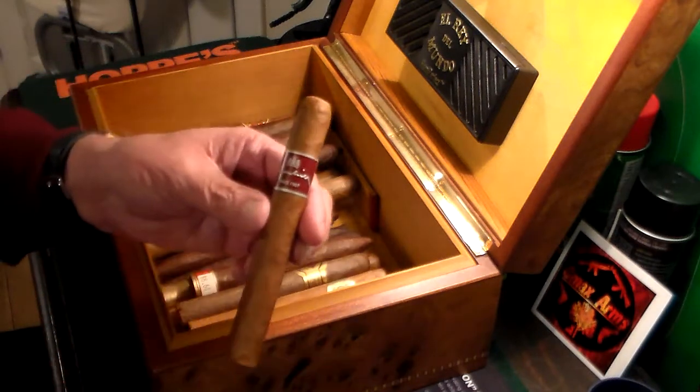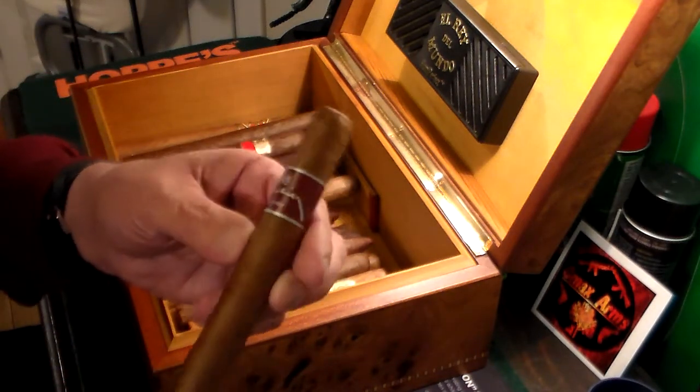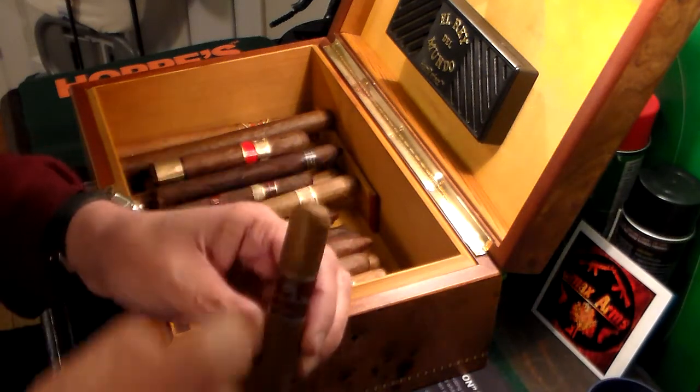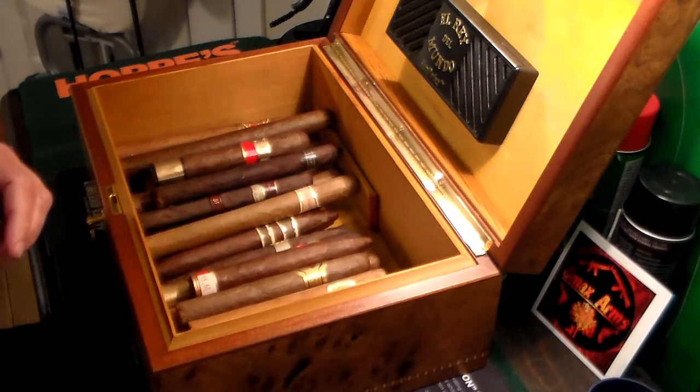This one here I smoke a lot of. This is a Dunhill — beautiful Corona sized cigar, probably a 42 ring size on it. Beautiful, nice smokable cigar from the Dominican Republic.